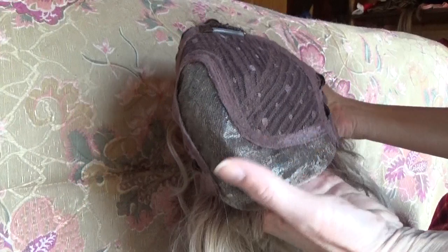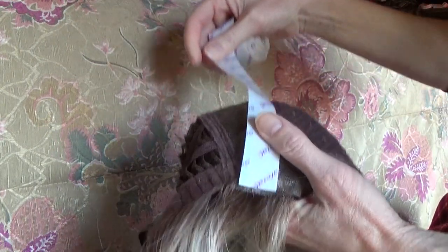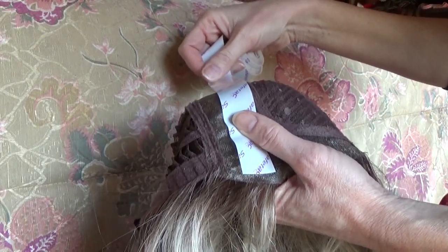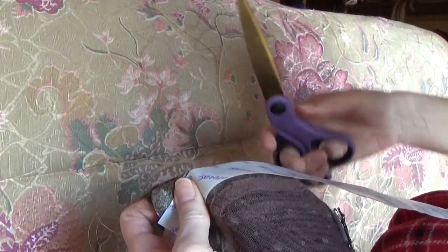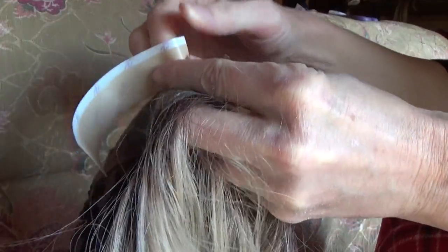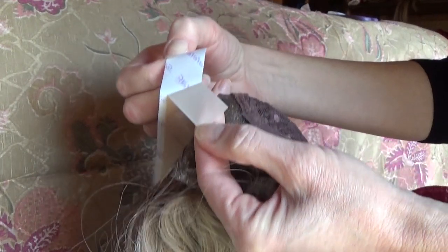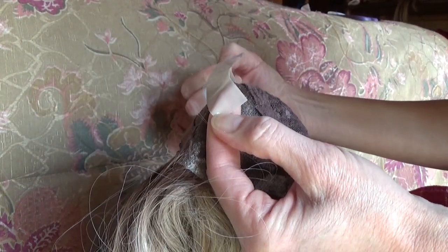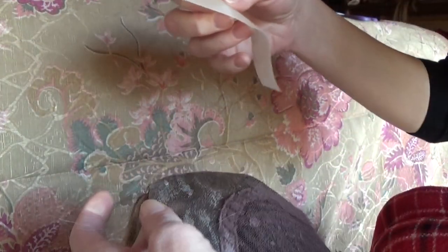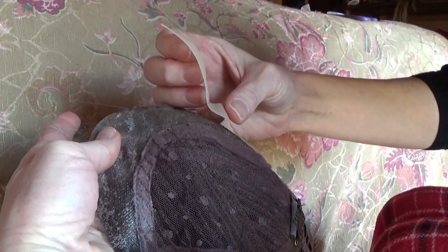The Amaretto wig has a left-hand side monofilament part, so what I'll do is measure how much of this tape I will need and then cut it with the scissors. I will peel off the plastic liner and then stick the soft silicone tape onto the parting space on the cap.